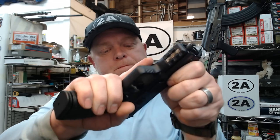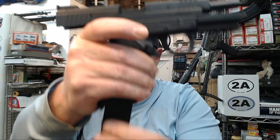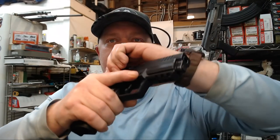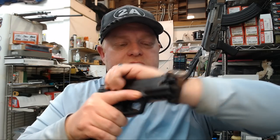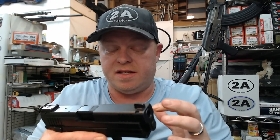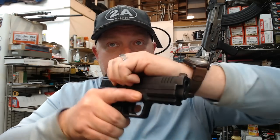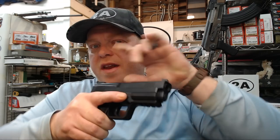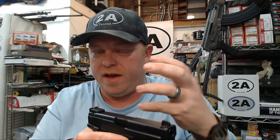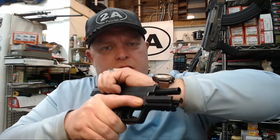We see a MIL-STD 1913 Picatinny-type rail on the front — three slots, so rather generous — and this should take all standard Picatinny attachments including many types of lights and lasers, with probably the Streamlight TLR-1 HL being one of my favorites. The slide feels very smooth, the machining feels good, there are no hitches. I'm noticing this has a very robust, high-powered recoil spring — it takes substantially more effort to rack this handgun. I suspect these are really going to like NATO ammo, which is basically a plus-P equivalent.